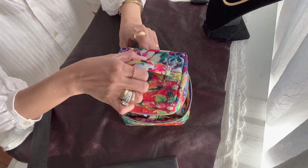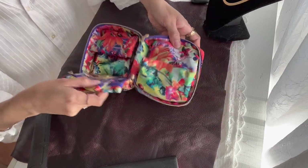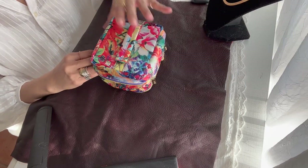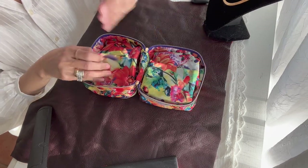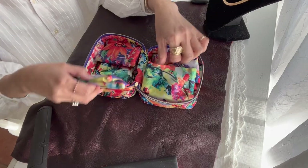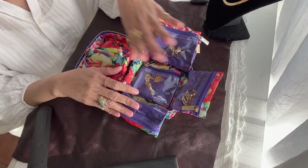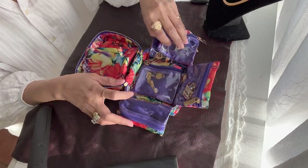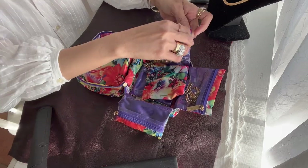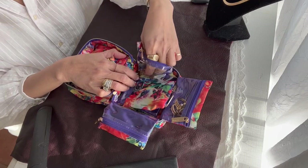Okay, so this is the pouch for travel where you can put your accessories. I got it from an antique store, and this is where I put all the things that I'm planning to bring to the Philippines. Let's put them out one by one.